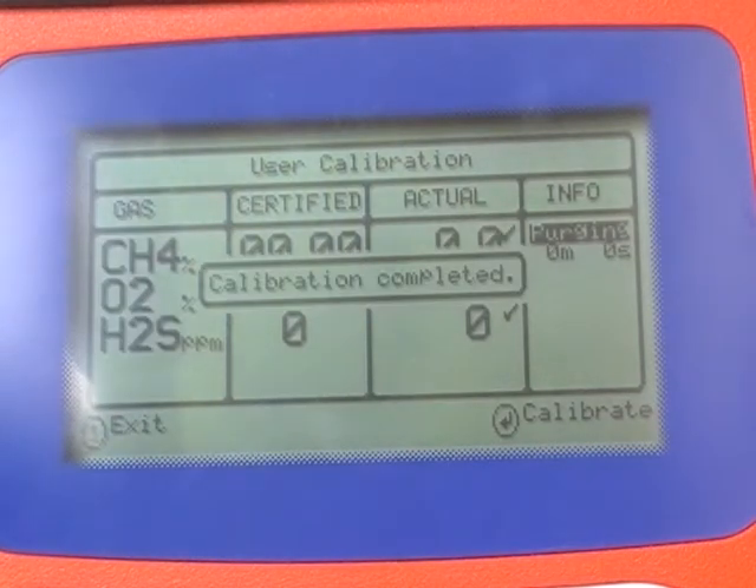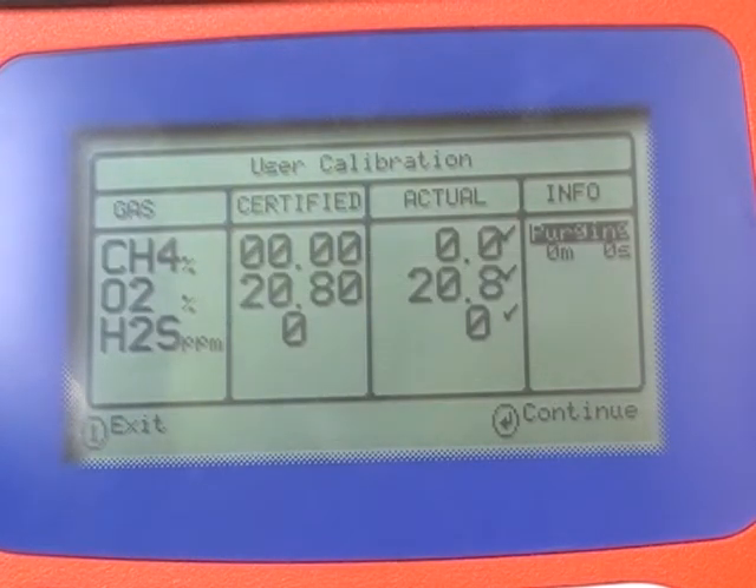Press enter to zero calibrate. Press enter to continue.